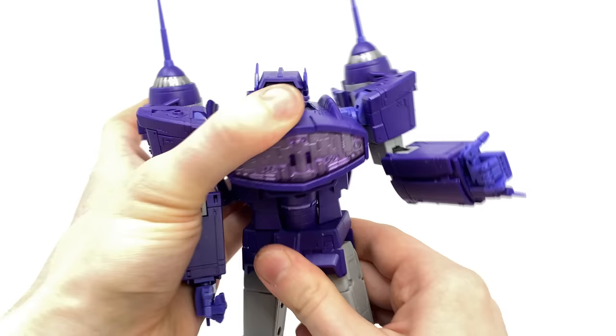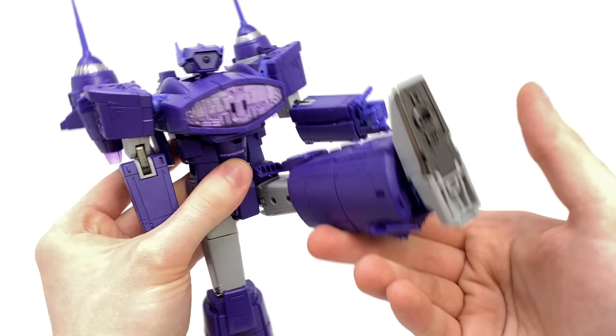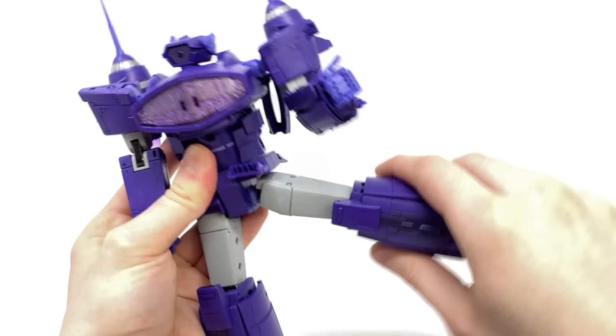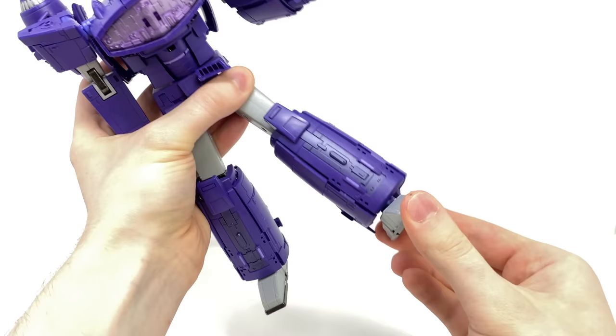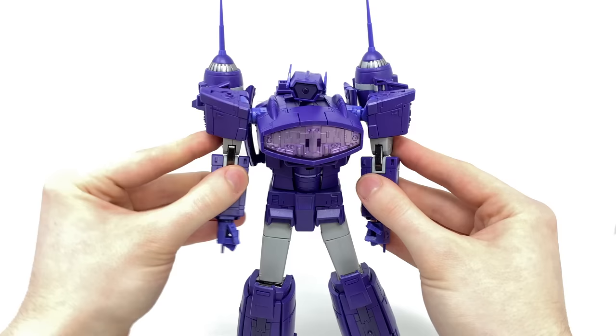There is a full rotation at the waist and an ab crunch, though in this mode it is slightly obstructed by the chest design. The skirt can kick forward, allowing the legs to ratchet all the way forward and back, with the skirt moving out of the way to accommodate that range of motion. We get ratchet joints out to the sides, a rotation at the top, a rotation at the lower knee, a ratchet joint at the knee bending roughly to 90 degrees, and the foot can pivot forwards and backwards as well as rock side to side. Overall, for a Masterpiece-scaled transformable figure, the articulation is more than adequate and I've found myself getting this figure into many dynamic poses.